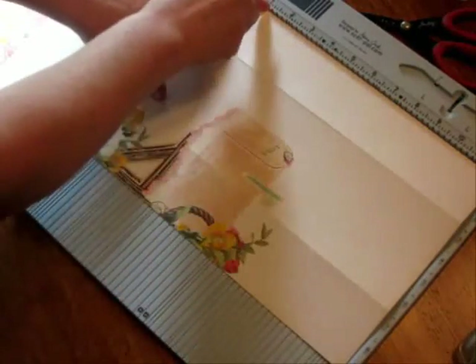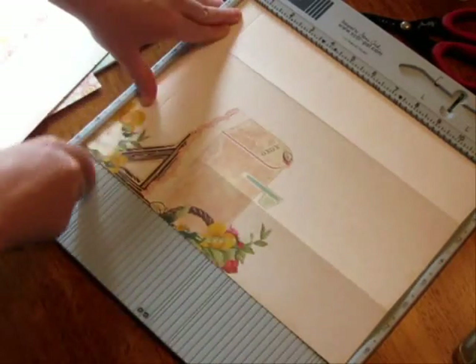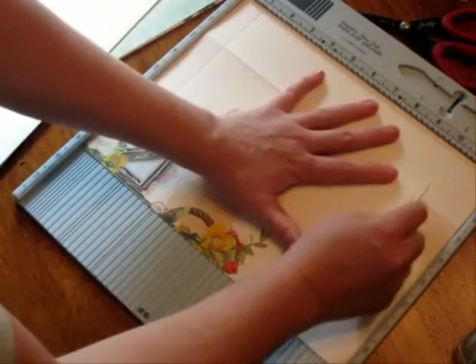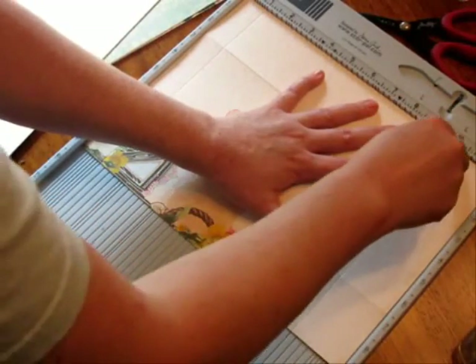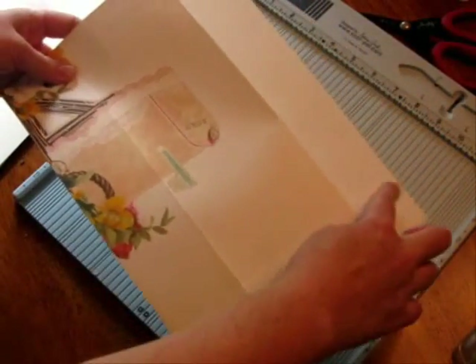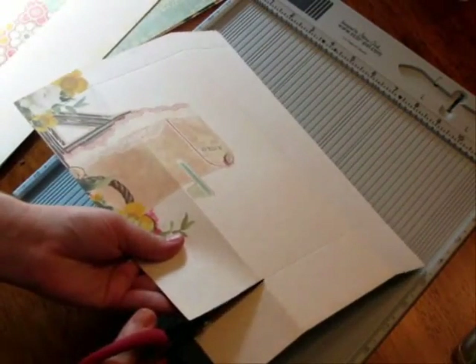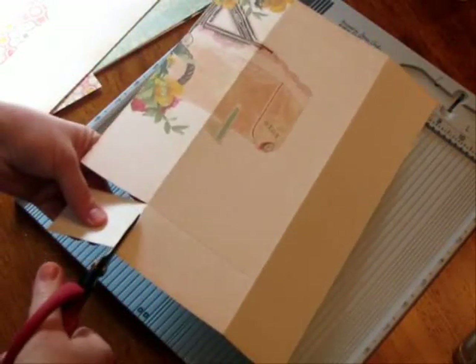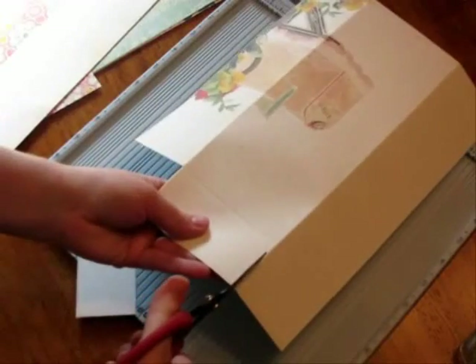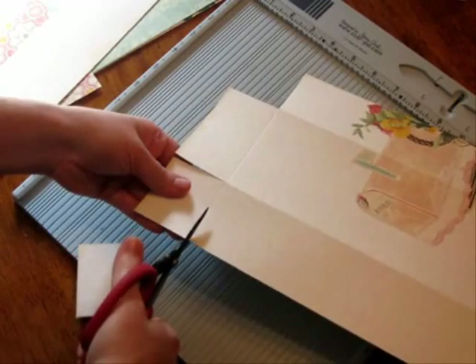I'm going to take an inch off the bottom to make our fold, so you'll see the scoring at an inch. Then you want nine inches up here, so you have to score it at ten. There are some pieces we're not going to need because we only need the middle flap, so we're going to cut off this part and that part. Just use your scissors. You have the scored lines so it's very easy — you know exactly where to cut.